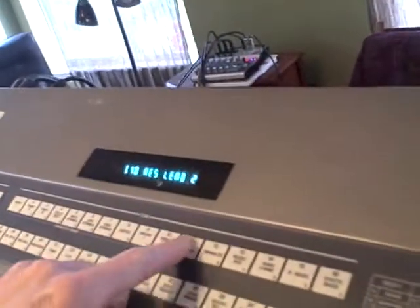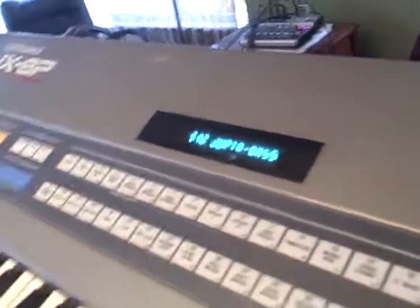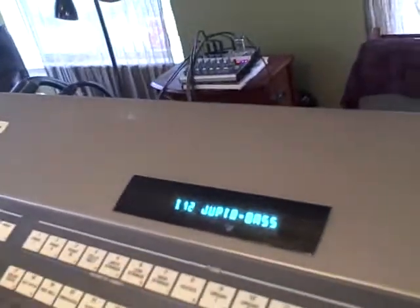Back to the strings. Jubilee bass. Usually I don't have delay on bass, but I have a delay for the strings, so I should probably go back to the strings.